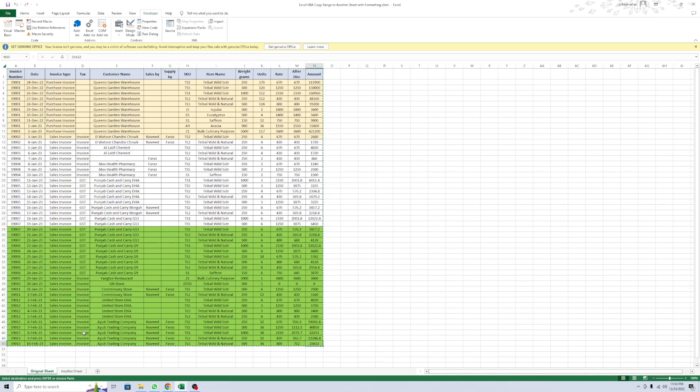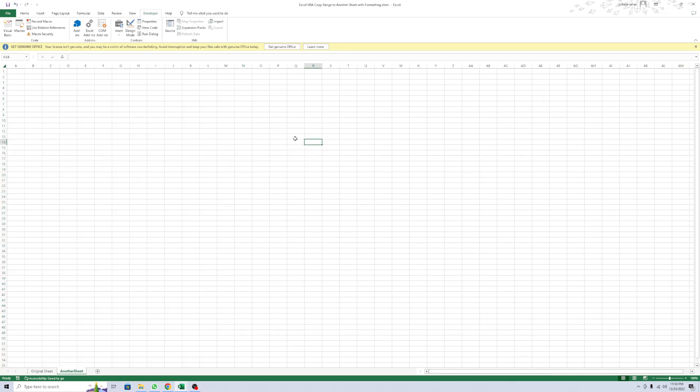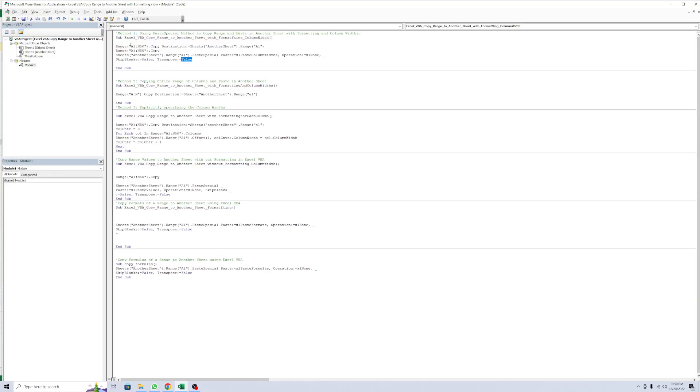What happens? See here - in the original sheet, the same formats and columns with all data are pasted. Hit it now and check the other codes.